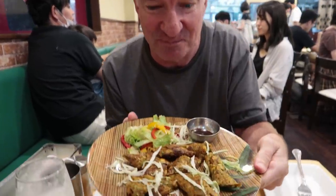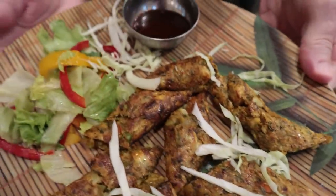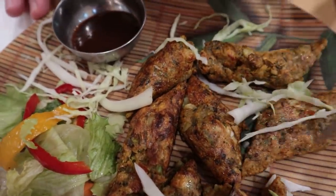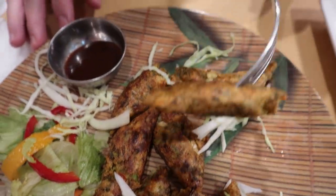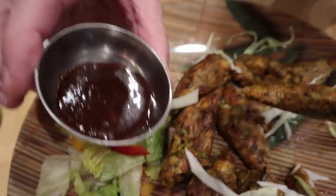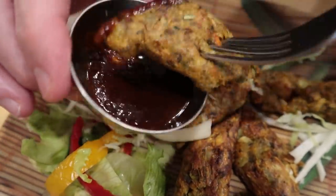The smell of this dish is overpowering — it smells amazing. And guess what it is? It's vegetarian shish kebab. It's mixed vegetable shish kebab. It really does smell like amazing meat. Vegetarian shish kebab — is there such a thing? And this is the magical sauce: tamarind sauce. A real tangy sauce.